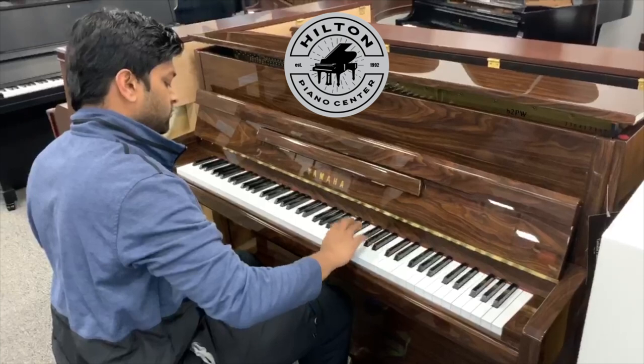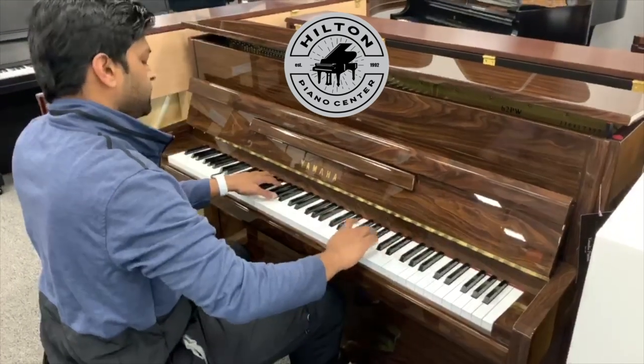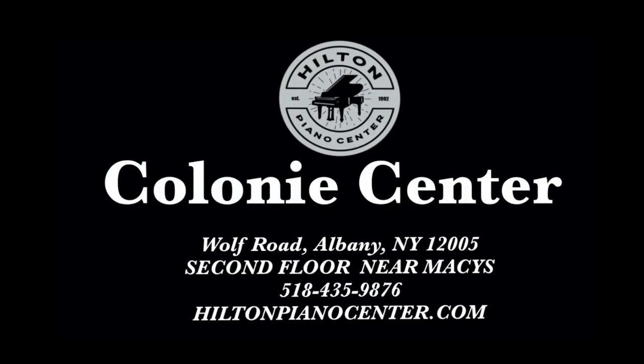You will love the look, you'll love the tone, and you'll love the affordability at Hilton Piano Center. Check out our website for more information at HiltonPianoCenter.com, or you can contact the owner, Bob Hilton, at this address.